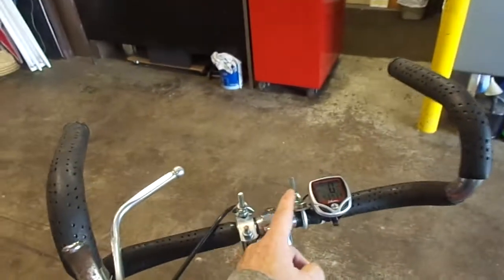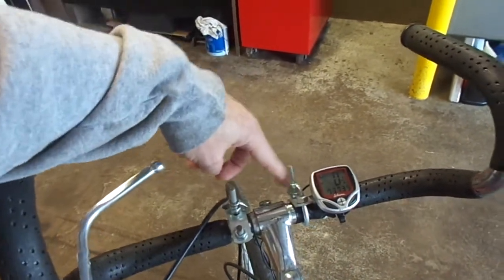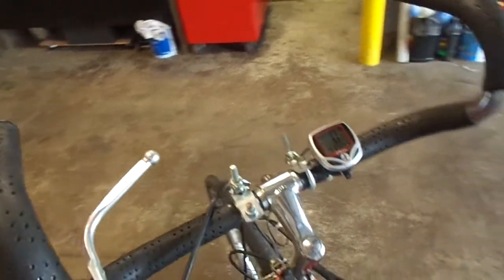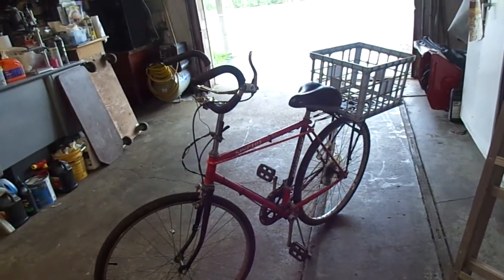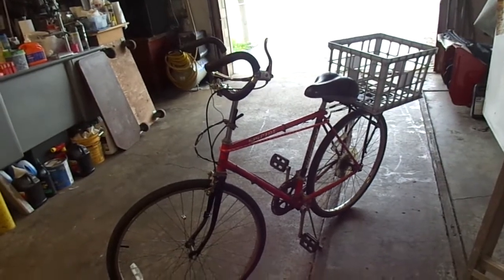I've got a speedometer and tripmeter, plus camera mounts — one upright and one facing back towards me, should I decide to make vlogs on the bike. So it's set up as a moto-vlogging platform, although without the motor. This is my 1985 Murray Spectra, set up perfect for me.